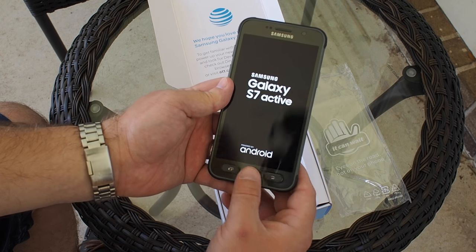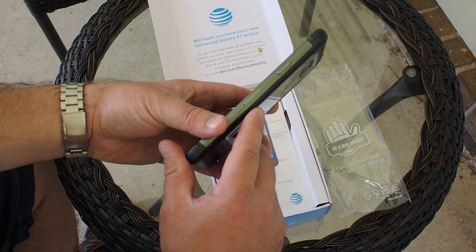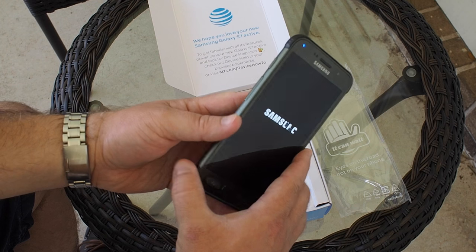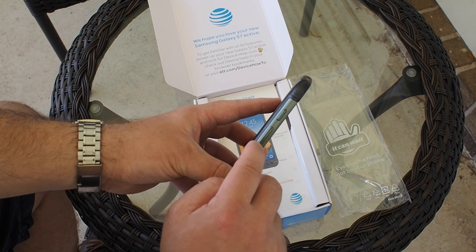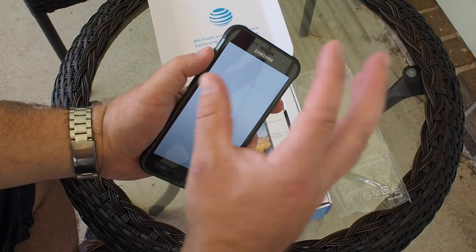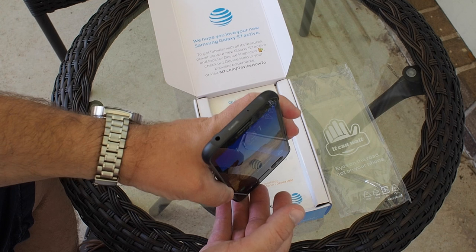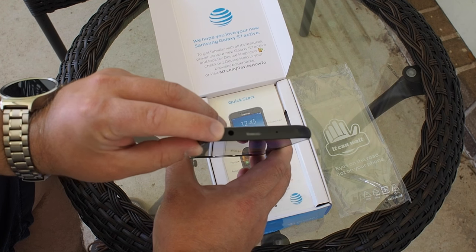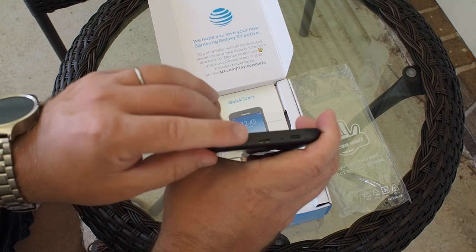This is a fingerprint sensor this time around — we've missed that on the past couple of Actives. The power button is on the right where you'd expect it, and that's also where they moved the SIM card tray and microSD. On the left-hand side you have your volume rocker. Up here is the Active Key — tap it once and it brings up the active display, tap it twice and it brings up emergency contact stuff so you can send an SOS text or call 9-1-1.